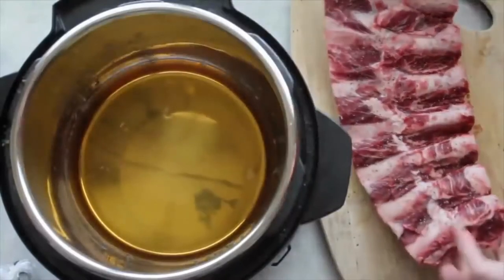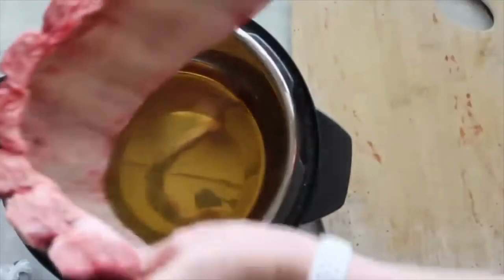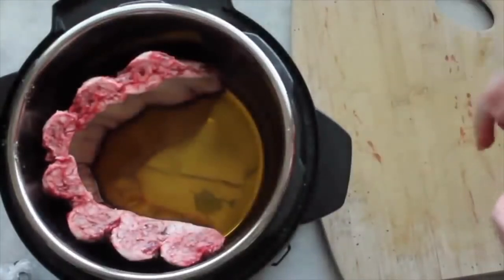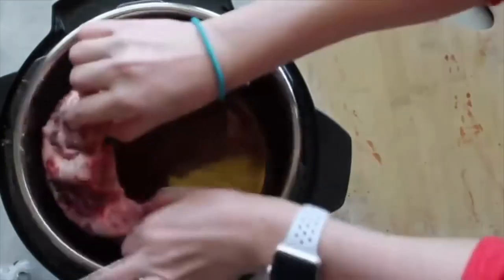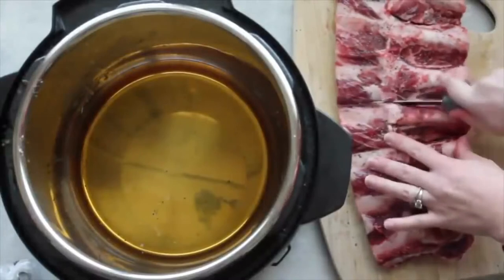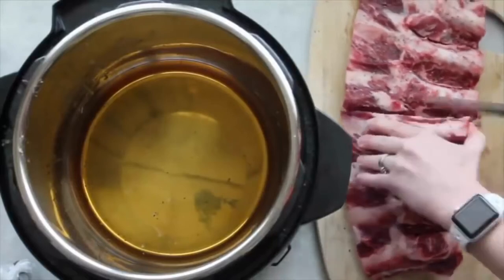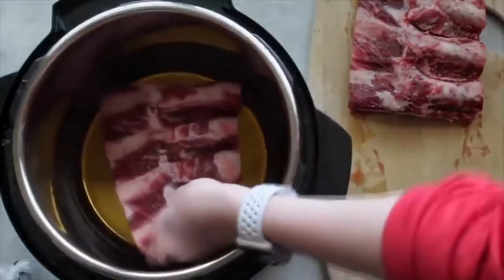My Instant Pot is a six quart and the ribs I'm using are beef ribs, so they're actually a lot bigger. If you're using pork ribs, you can put them in your Instant Pot just like this in any size. But because my ribs are so big they don't fit that way, so I'm gonna show you how I put them in. You're just gonna cut them right down the middle — try not to cut the bone and try to make the meat as even on both sides as you can. As soon as you're done cutting, put them inside the Instant Pot one on top of the other.